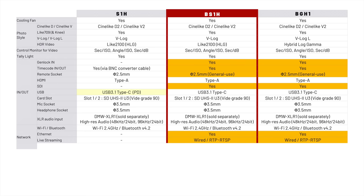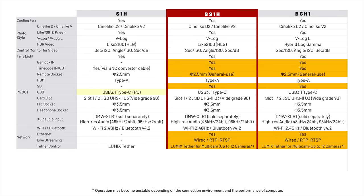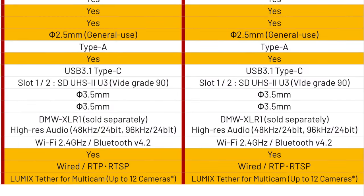Both box cameras also feature wired RTP and RTSP streaming. This isn't for streaming directly to Facebook or YouTube — it's for streaming on an internal network. Think of it like a really, really long SDI cable: you can send 4K, very high quality video anywhere on a local network, and it can be picked up by receiving software or hardware anywhere else on the network. Finally, tether control: you can control the S1H with Lumix Tether software, but with the box cameras you have Lumix Tether for Multi-Cam, which allows you to control up to 12 cameras at once.